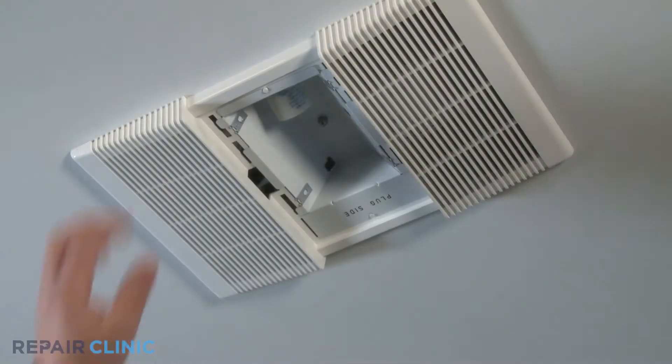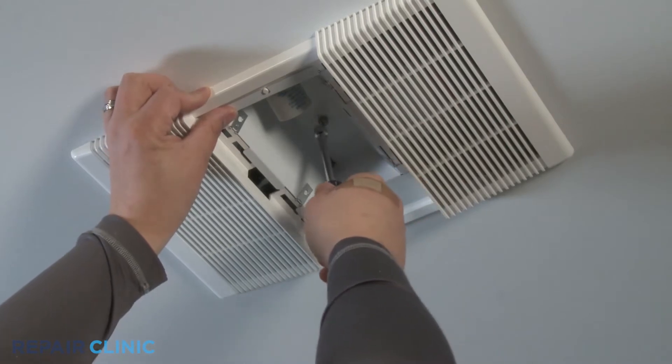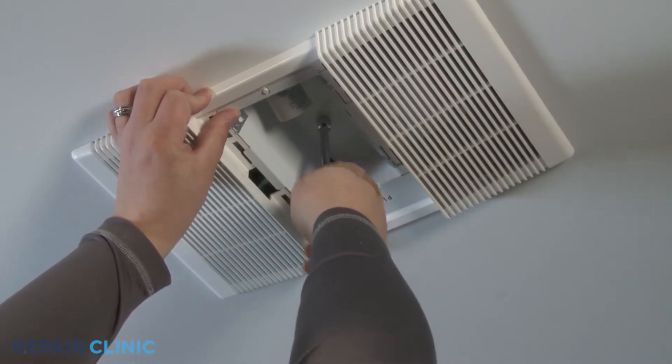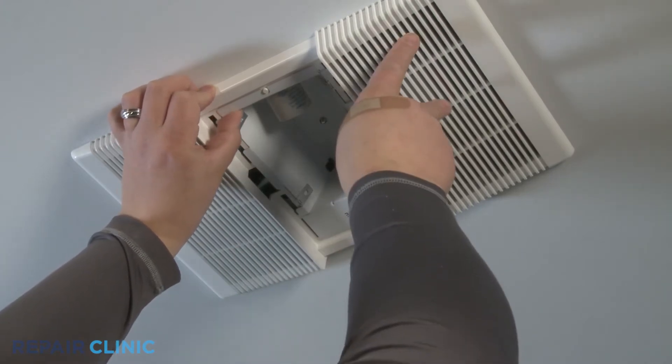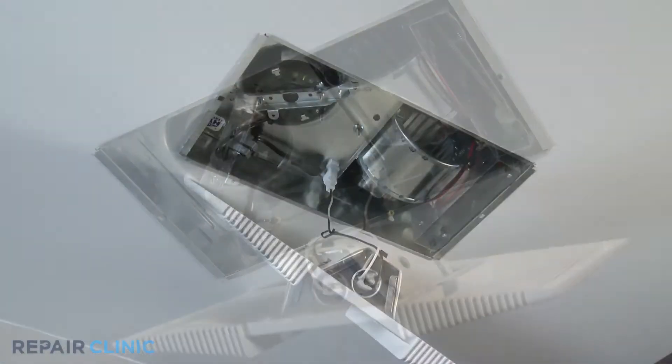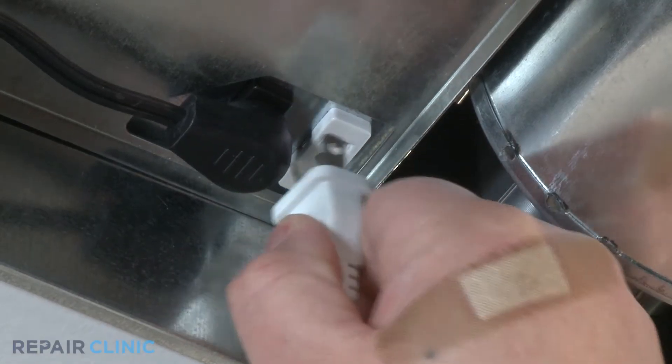While securing the grill and reflector assembly with your hand, using a 3/8 inch nut driver, loosen and unscrew the acorn nut.